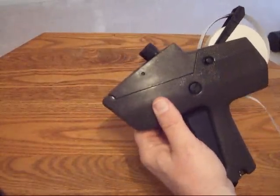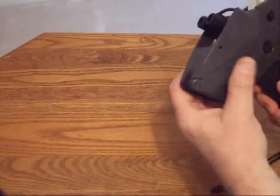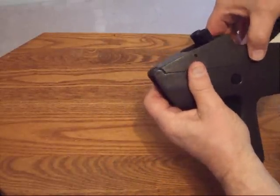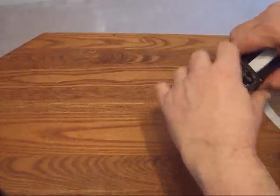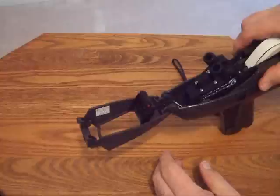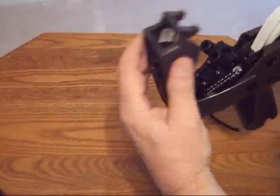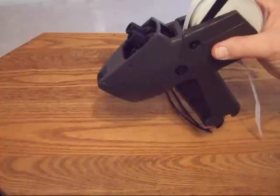The next thing I want to show you is how to change the ink roller — this is also very easy. You'll see a little latch here on both sides. You just pull that latch backward to release the top of the price gun. Here is your ink roller. You pop it off, pop a new one on, close the door and it locks into place. You have a new ink roller.